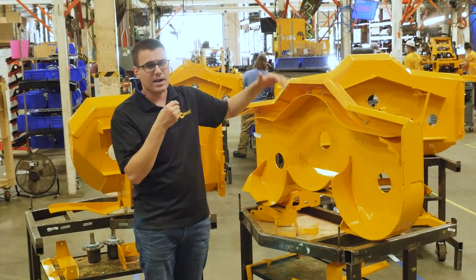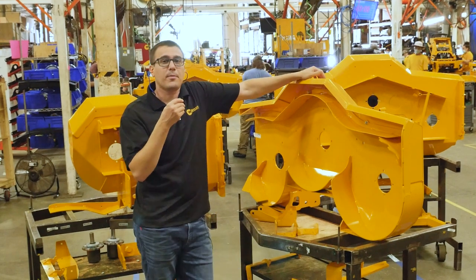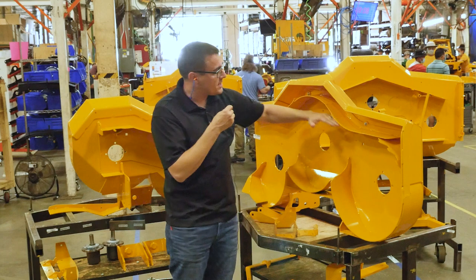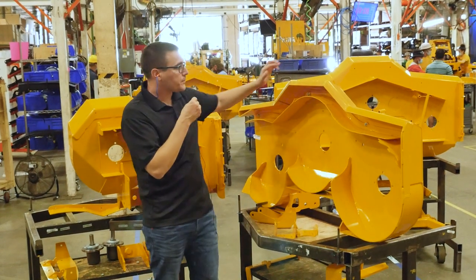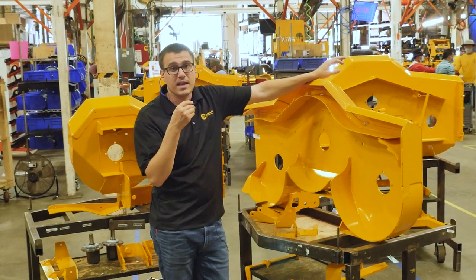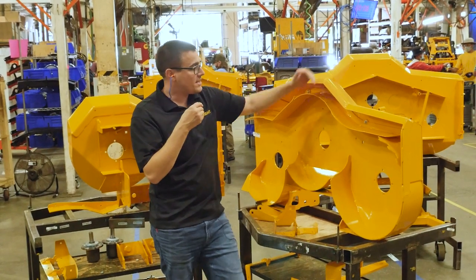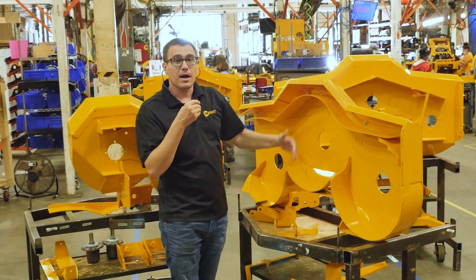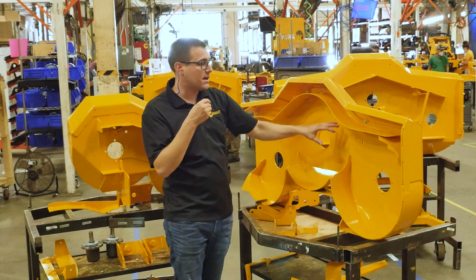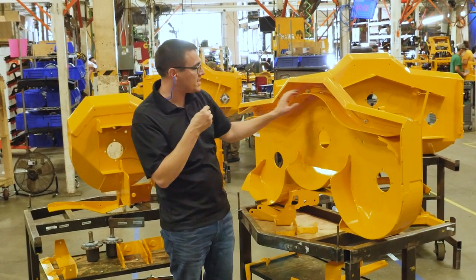On a couple of our deck sizes, we have an alternate baffle that brings things in closer. It may not be as good for cutting field grass, but if you're maintaining a manicured property it has tighter airflow and also less flow out if you're trying to bag. So we've got options in this area.